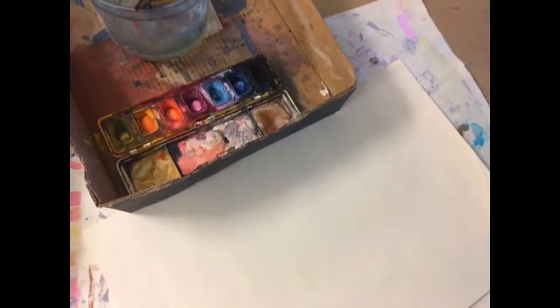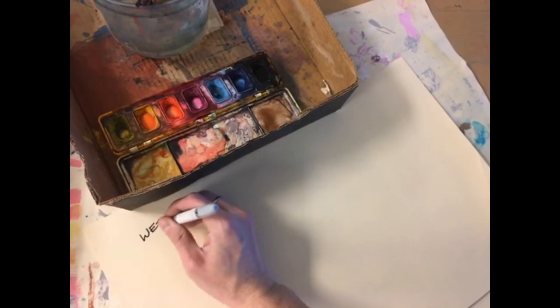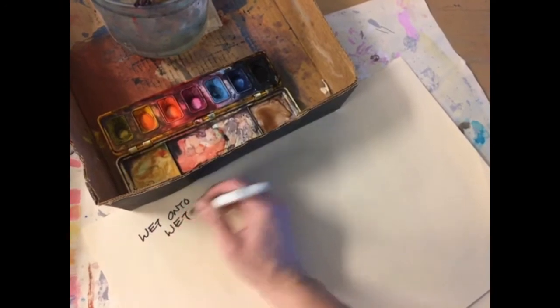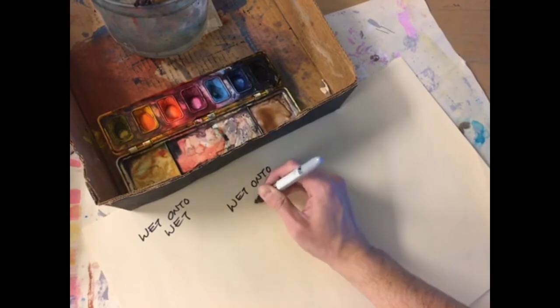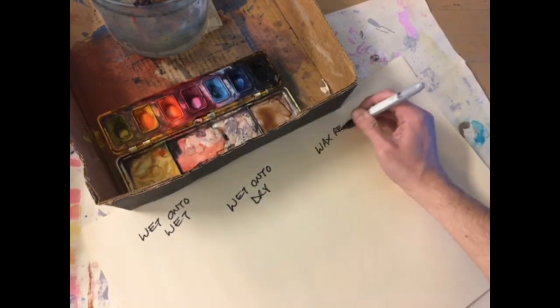There are three basic techniques I want to show you with the watercolors. The first one is called wet onto wet. The second one is called wet onto dry. And the last one is called wax resist.